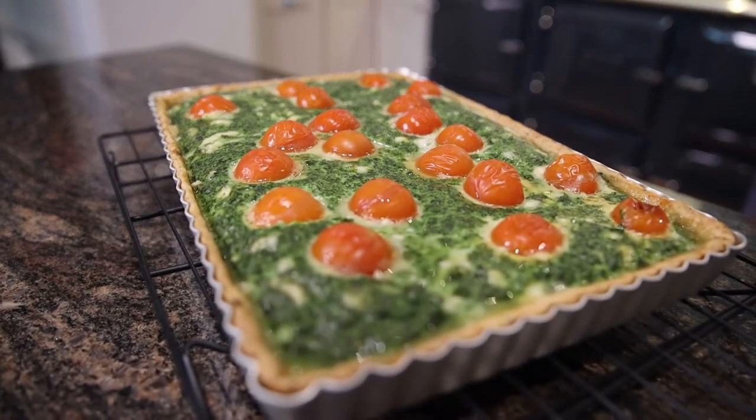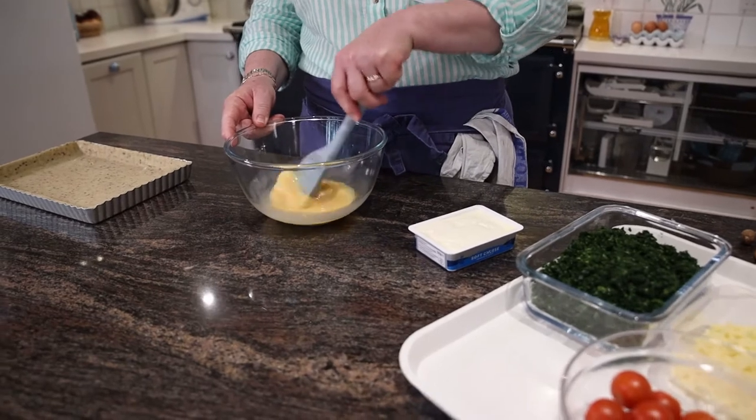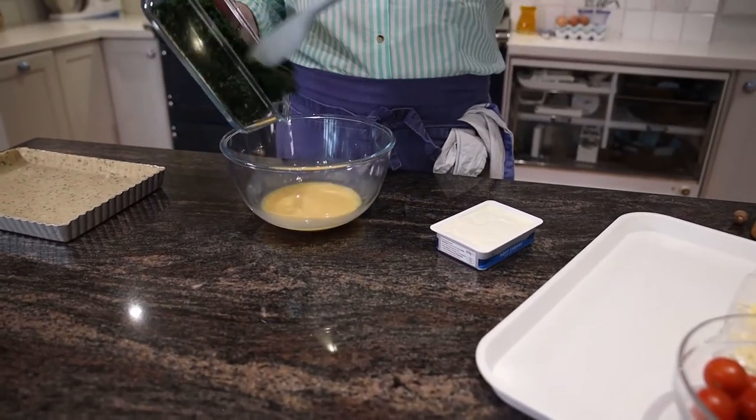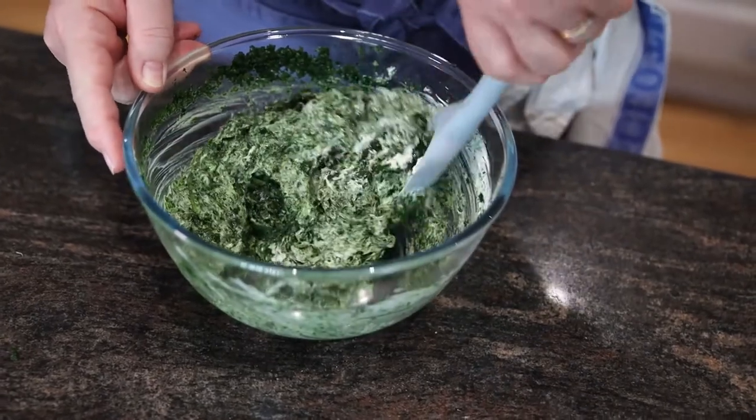First thing we're going to cook today is a spinach and tomato tart. I've got my eggs mixed together, then I'm going to add my chopped spinach. Then I've got the softened cream cheese — and this is where softening the cream cheese is so important.